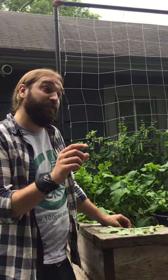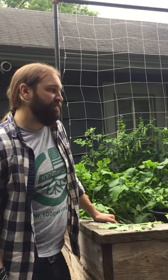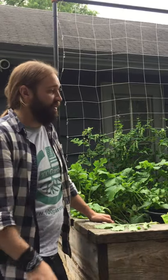Your seedless cucumbers that you get at the market — the English cucumbers — those are what they call gynecious parthenocarpic cucumbers, or all-female flowers that are self-pollinated.